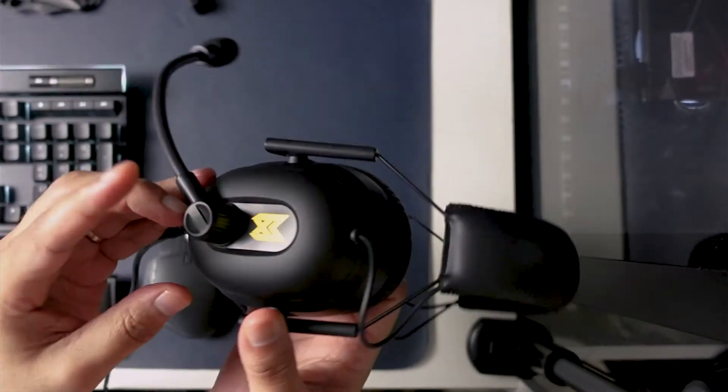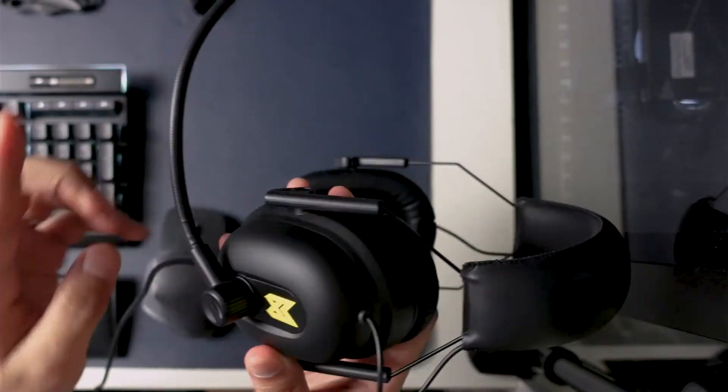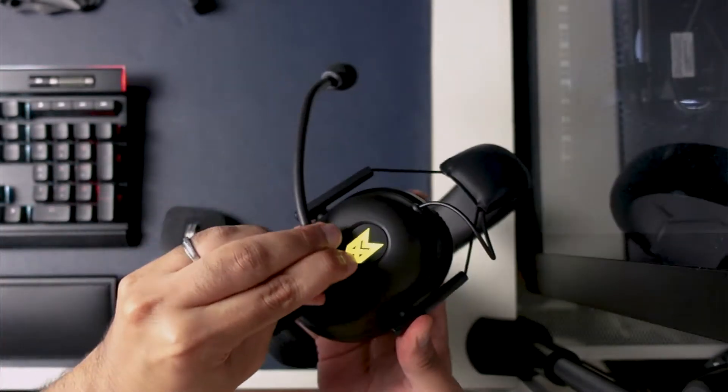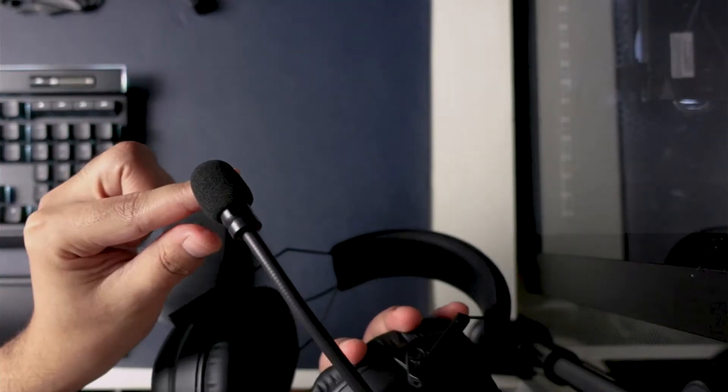On the left side of the ear cups is also where you can find the mic. This mic is fixed so you cannot remove it, but it does swivel for almost 180 degrees. The mic is a gooseneck mic, which is of course flexible. I love that it is long enough that it can reach just right in front of your mouth.